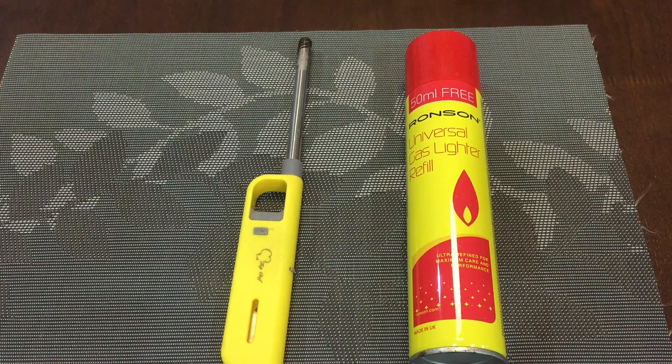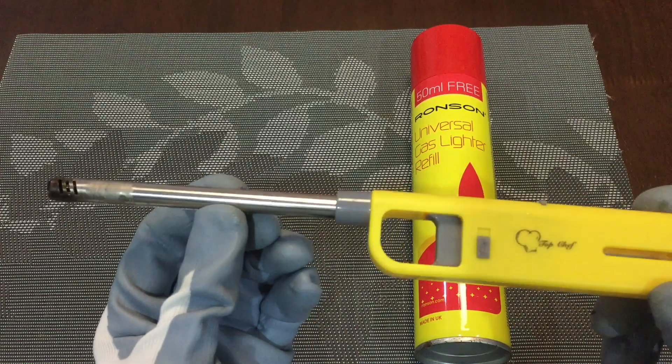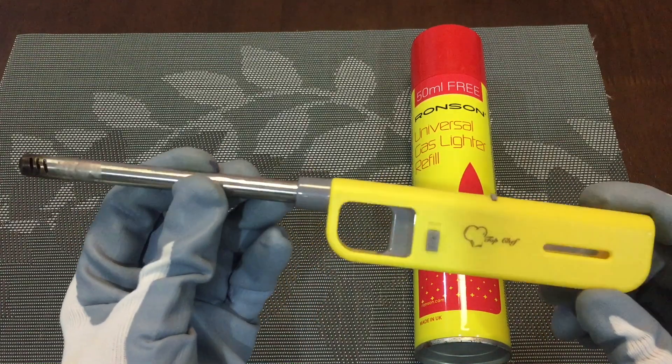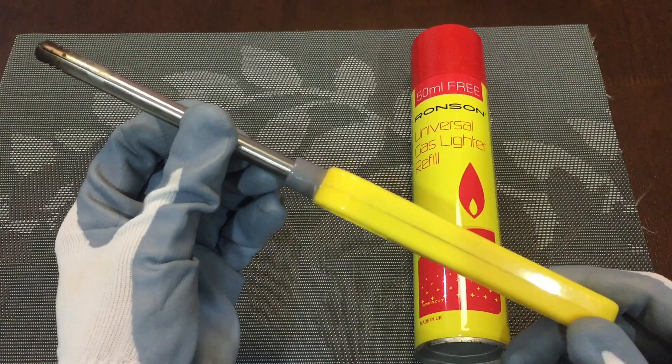Hello everyone, welcome back to my YouTube channel. I have this extended range lighter, or sometimes we mention this as a BBQ lighter.